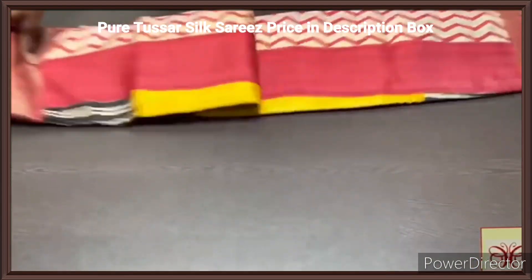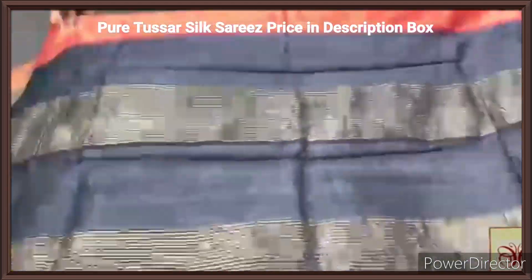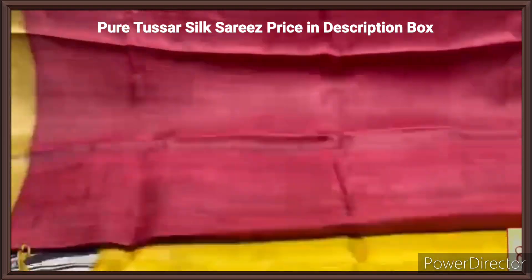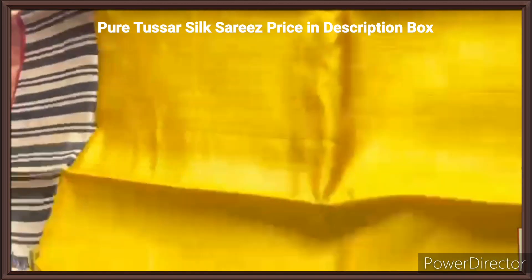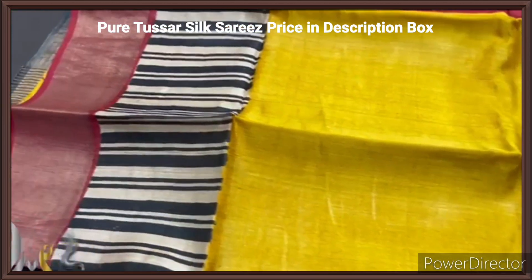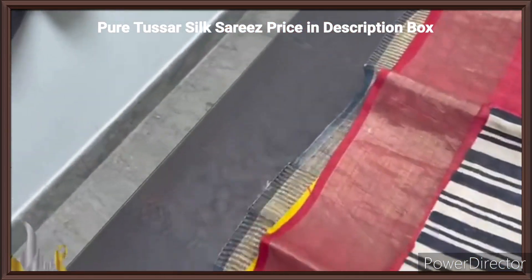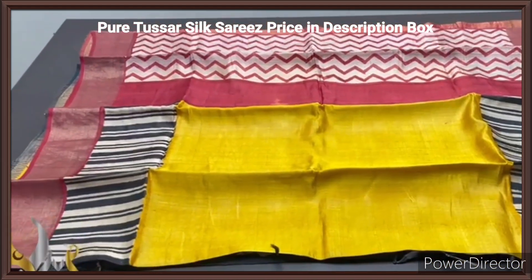Pure tassas silk sari, premium quality, hand block printed with zari borders, done on a premium acid washed boiled tassas fabric. Here we have a beautiful majestic black pallu with zari lines and an antique finish in the pallu. We have a red maroonish red color blouse piece, plain blouse piece with one side yellow borders. The sari is beautiful yellow — the complete plain part in the middle — and we have the top and bottom having a stripes pattern in half white and black portion. Next to that we have the maroon color for the base of the zari border. Excellent sari, very attractive one with authentic silk mark.